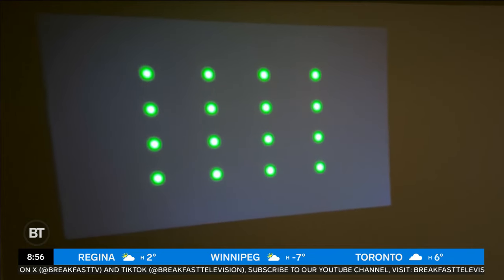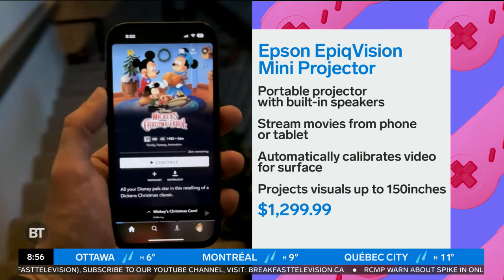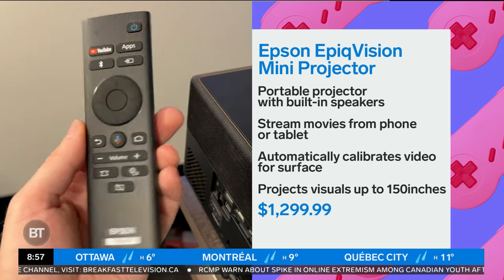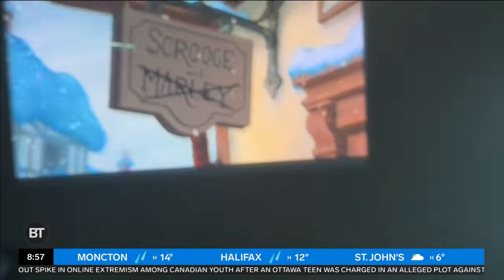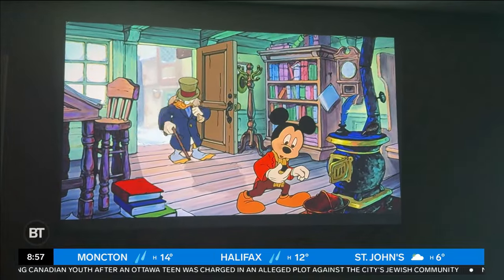It has built-in apps so you can stream directly from the device, or you can wirelessly stream from your phone or tablet. There are lots of different inputs, so you can also turn it into a fun projector for video gaming. Really slick to pull up any of your favorite apps on your phone and wirelessly stream to the projector. It goes up to 150 inches with no screen needed — it does a little auto-calibration when it shines up against the wall to make sure everything looks its absolute best. It sounds good, it looks good, it is easy to use — just a delight that gives you a movie theater wherever you go. This one gets a five out of five. It is just perfection — so thoughtfully designed, so easy to use. Big fan.